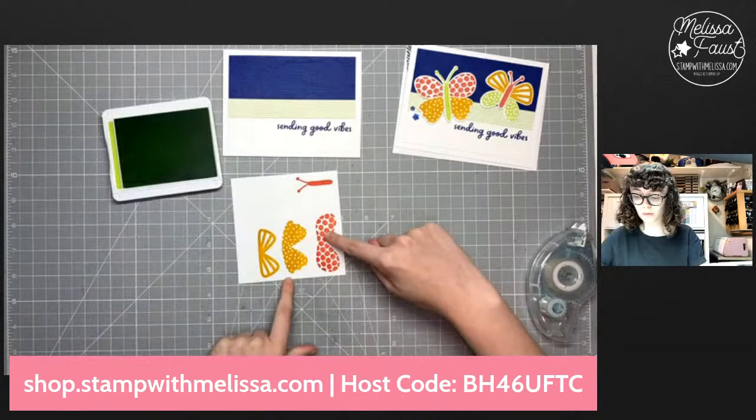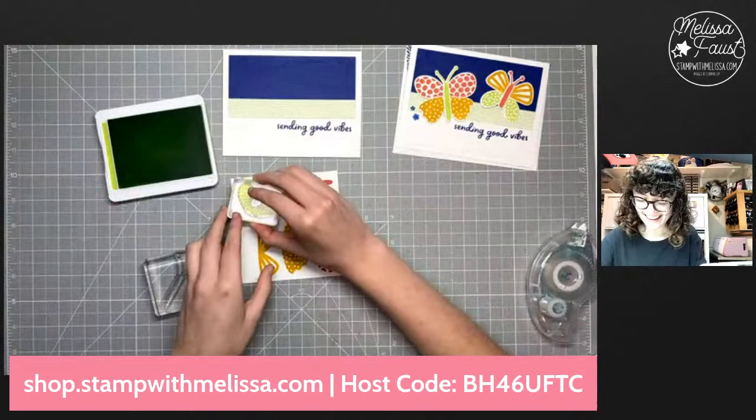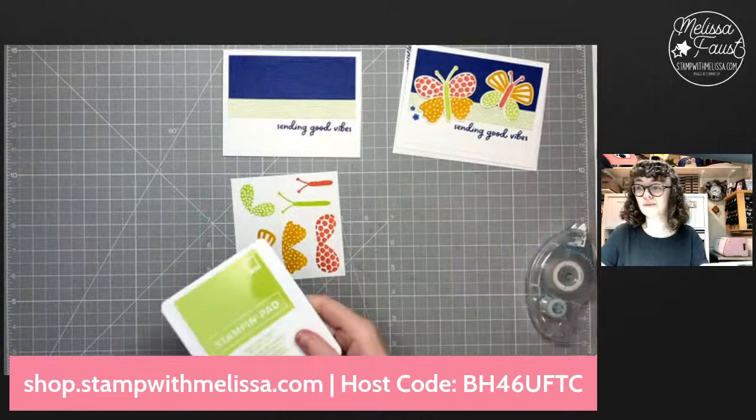Then we're going to do some Parakeet Party. This was the bigger wing with larger polka dots; this one is a wing with smaller offset polka dots. Then Parakeet Party for this little triangular wing, and the bigger body in Parakeet Party as well. Look at that — I fit them all on there! Let's close this up and bring in our stamp-and-cut-and-emboss machine. I'm going to use the big guy because I want to cut all of these out in one fell swoop.